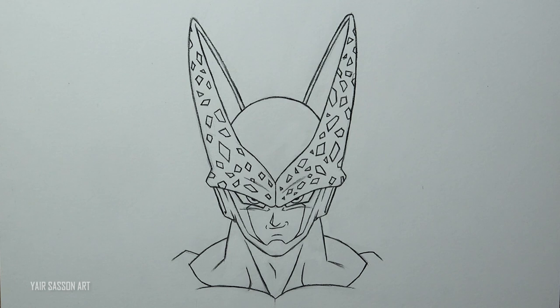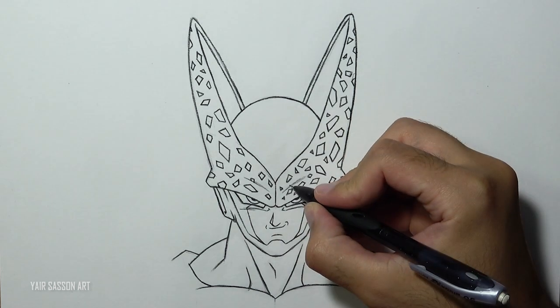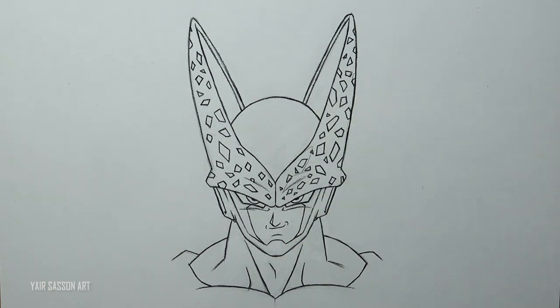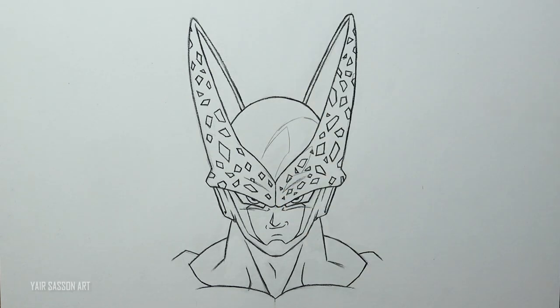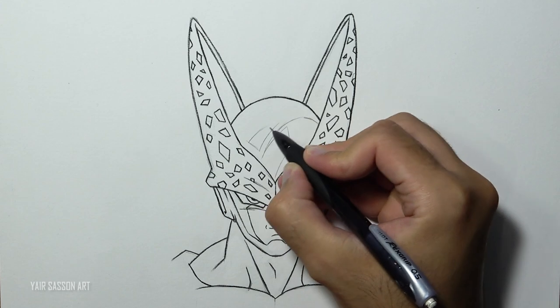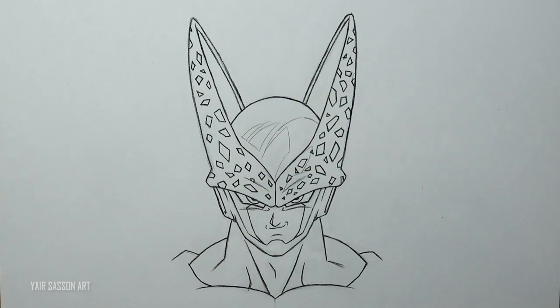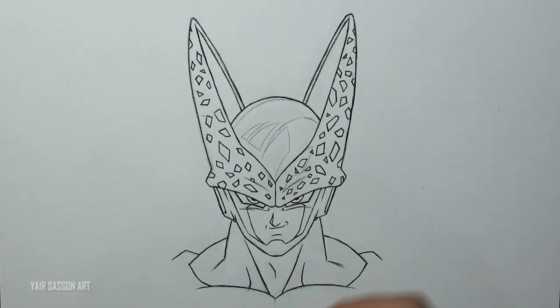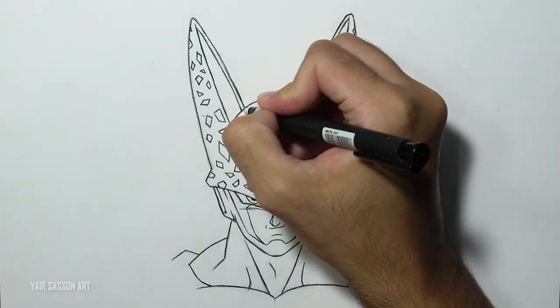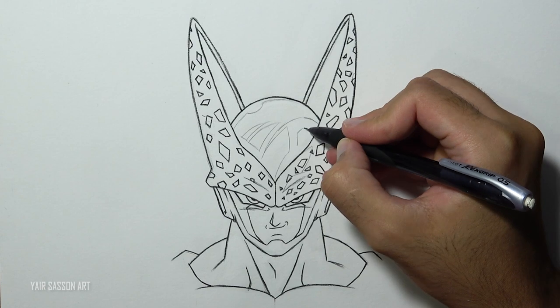Now we can move on to the shading part. First I'm going to mark all the shaded areas of Cell. For this drawing I want the main light source to come from the left side, which means the right side will appear darker. This process is called cell shading — it's what they do in 2D animation, both traditional and digital.